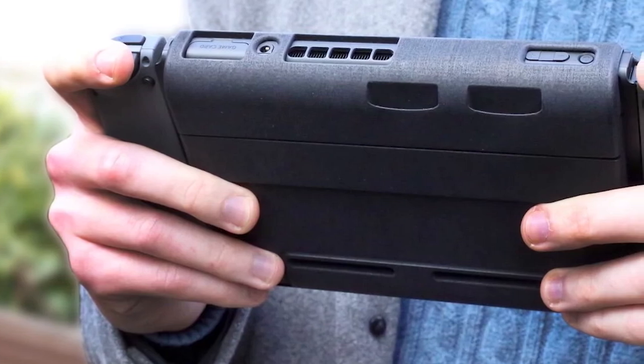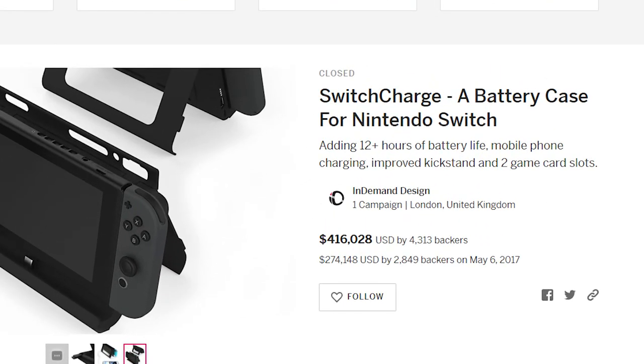Many Switch users love the Switch Charge, a crowdfunded charger for this console, so you can do some research about it and see if it's perfect for your needs.